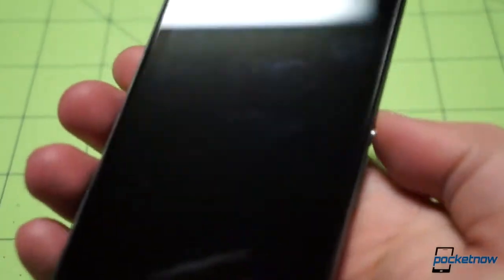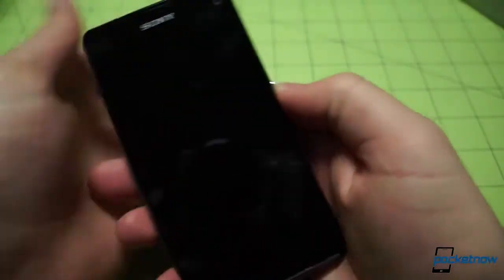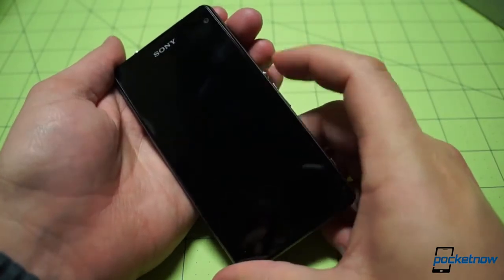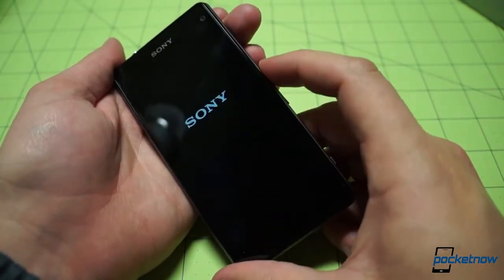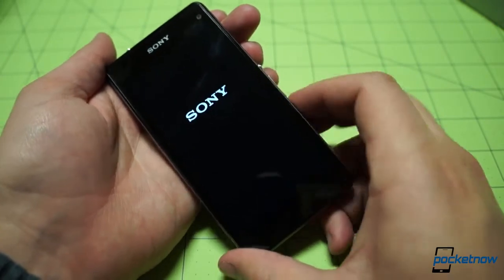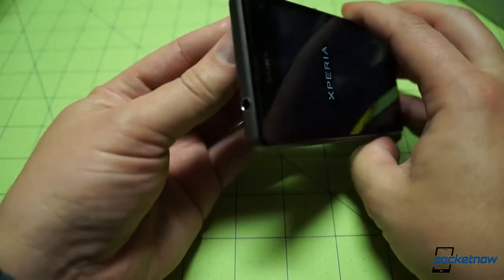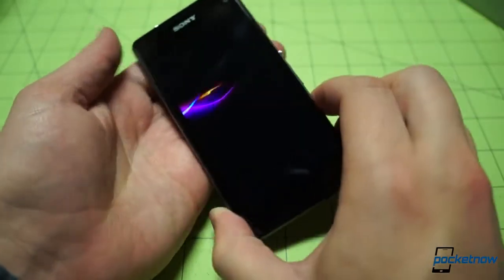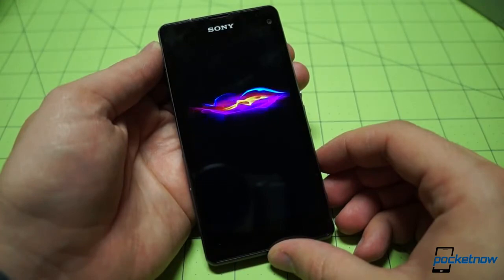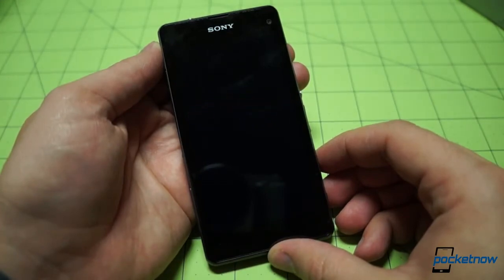We'll flip it back around to the front, bring the zoom out, and then power it on for the first time. Press and hold. I can already tell you that the responsiveness of this key — the mechanical travel, the click — is way better than it was on the somewhat mushy Z1S. There's a headphone jack up top. And there goes that display — those colors are just gorgeous.